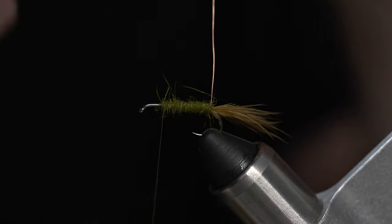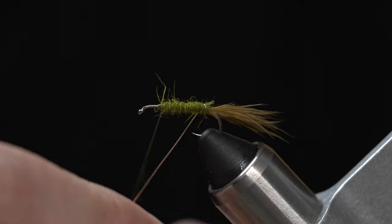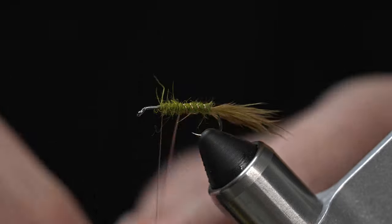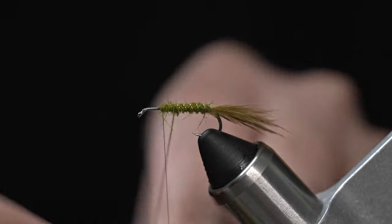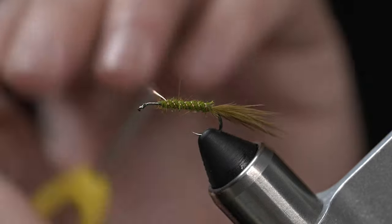From there, we're going to take our copper wire and give the fly a nice segmented body. Go ahead and work that up to your thread and tie it off.